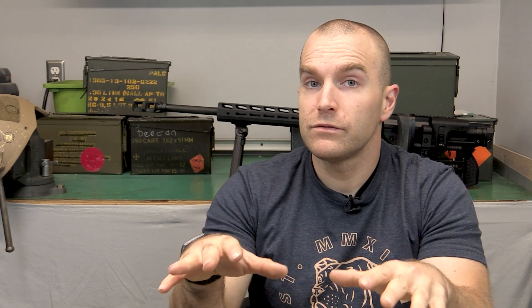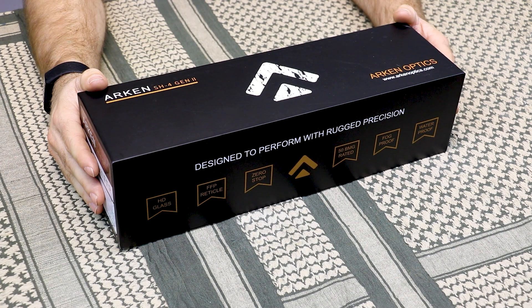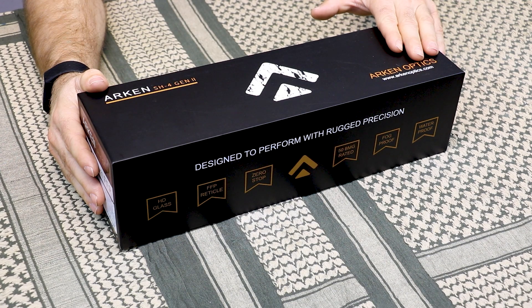This is where Arkin has really perked my ears. This 6 to 24 by 50 millimeter scope is under $500 — that's pretty amazing for a first focal plane scope that advertises a bunch of features and a lifetime warranty. Arkin Optics is a US-based company; the glass for their scopes is sourced from Japan and final assembly is made in China.